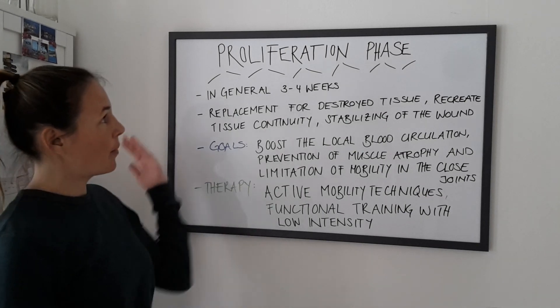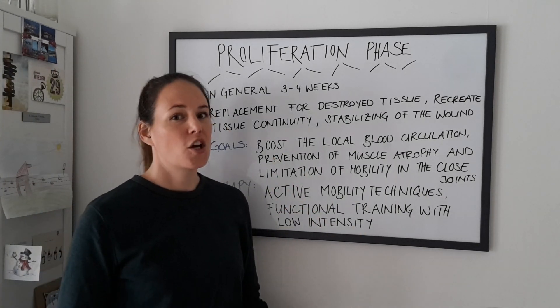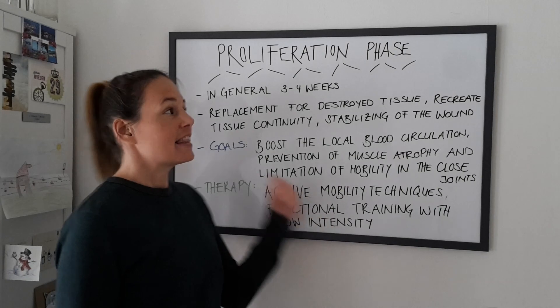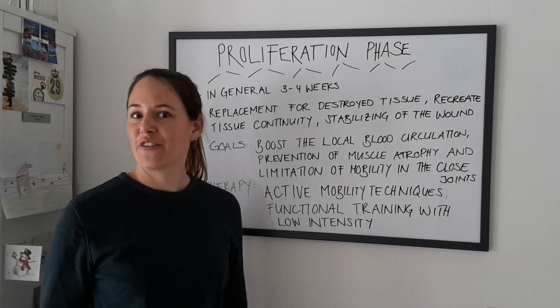So this was it about the proliferation phase. If you have any questions, shoot us a message or send us an email to contact at pt101forpatients. Like this video, follow us, and we would love to hear from you soon.